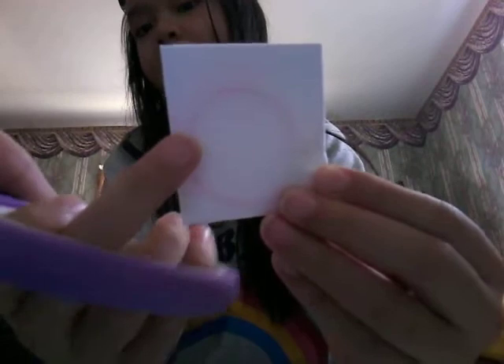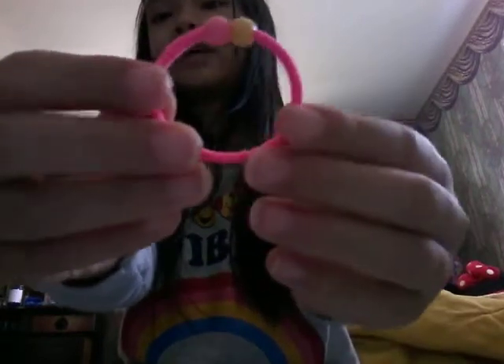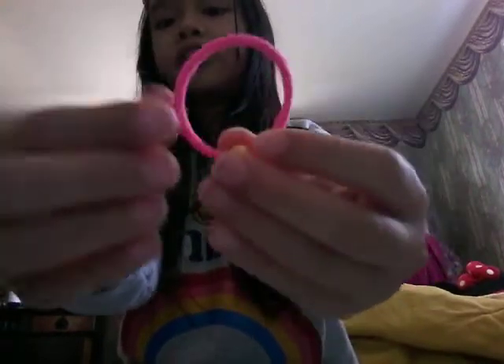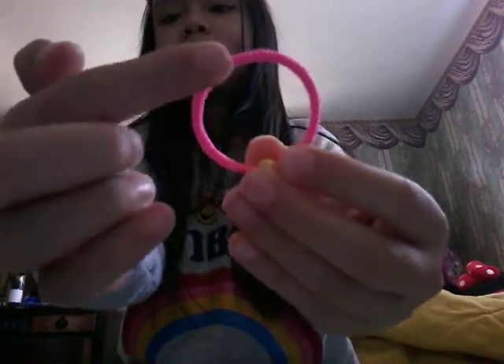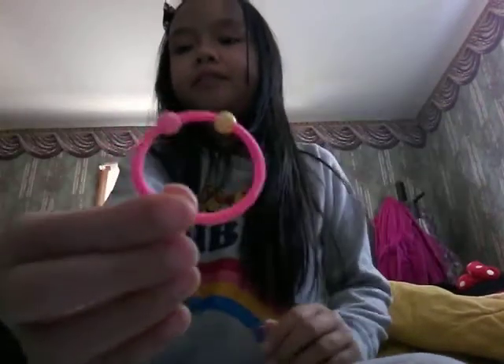And this one is the last blind bag. Let's open it — you could already see through it. It's another elastic band, but the color is light pink and hot pink strips. And these two beads: this one is yellow and this one is light-ish pink. It's cute. And that's all the blind bags that we just opened. See you guys soon, bye!